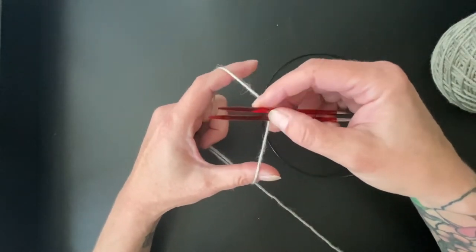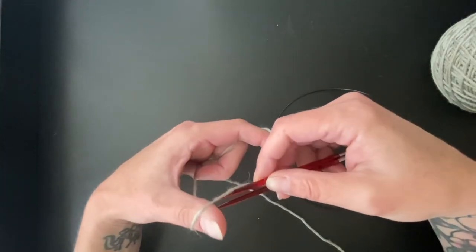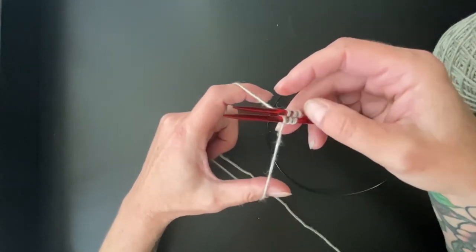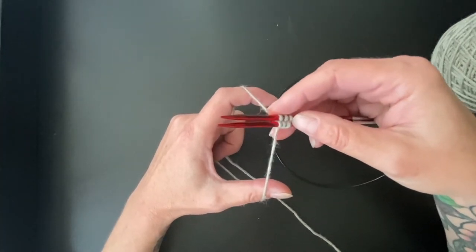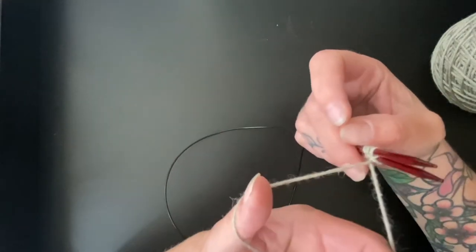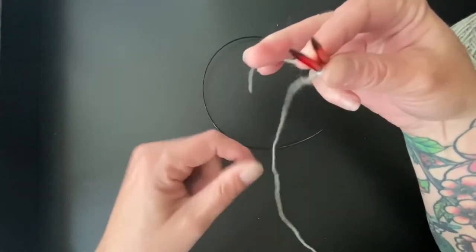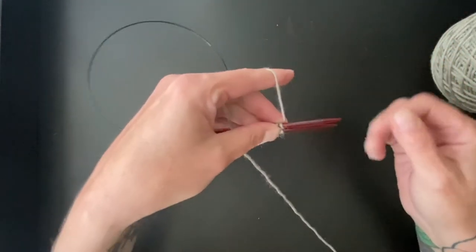We already have the top needle wrapped, so now the forefinger yarn goes over the bottom needle, thumb yarn goes over the top needle and in between. You can hold them a little spaced out if that helps. Forefinger goes over the bottom needle, thumb goes over the top needle. I just need one more for the bottom because I only need three per needle for a nine stitch garter tab cast on. I'm simply going to twist my yarn here — nothing fancy. Then I'm going to pull this tail out of my way, tension my yarn, and flip my tips.